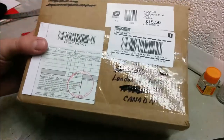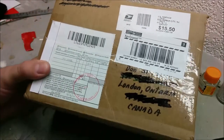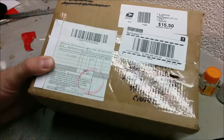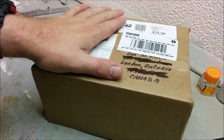Hey, welcome to Dan's Model Works. I know this isn't the normal intro — I don't have a pretty box to look at — but this is something I ordered about a week and a half ago, and I suppose the best way to describe this is this is an up-and-coming project.